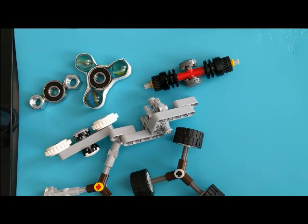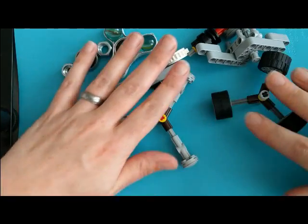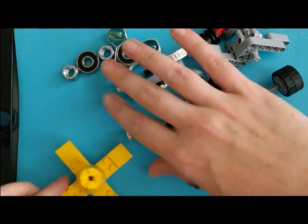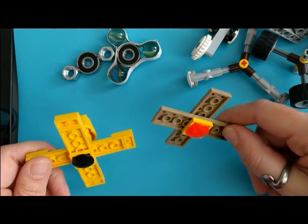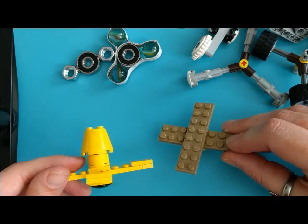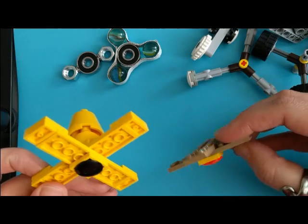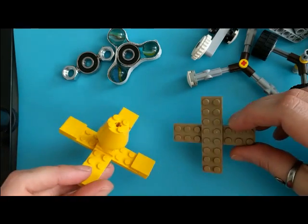Now I'm going to go through the different materials and why you might choose one over the other. The very basic types — toothpick and bottle cap — are easy to get access to and they also spin really well, so that's a pro. The con is that they only work as a top, so they don't work as a fidget spinner. If your kids really want a fidget spinner, you're not going to want to do this type.